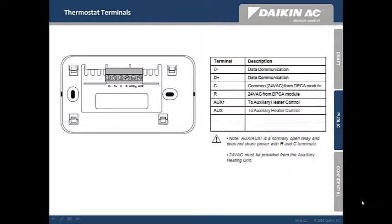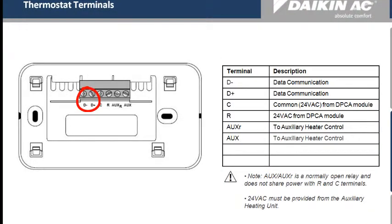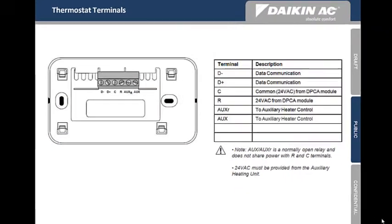Before we move on to Step 4, let's familiarize ourselves with the thermostat terminal connections. D-plus and D-minus are used for data communication only — do not reverse these wires. C and R is where the thermostat receives its 24 volts from the DPCA. AUX and AUX-R can be used if there is an auxiliary heat source. This is a normally open relay and does not share power with the R and C terminals.